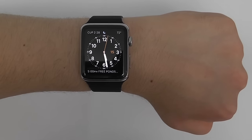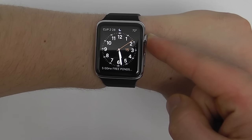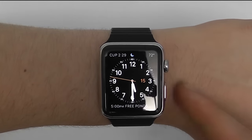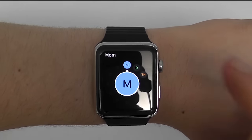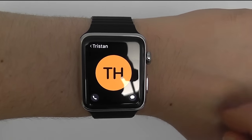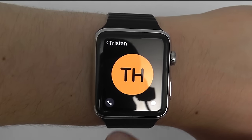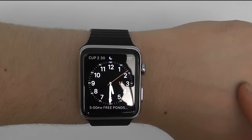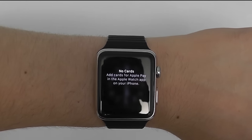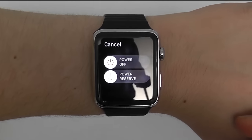A double tap on the Digital Crown sends you to the previous application that was open. Double tap again to go back to the app prior to that. You can press and hold the Digital Crown to activate Siri. The side button also does important things: one press brings up your favorites so you can scroll through and contact them individually — you can give them a call, send a message, or even send your heartbeat if they have an Apple Watch. Double tapping the side button accesses Apple Pay, and pressing and holding brings up the menu to power off your device.